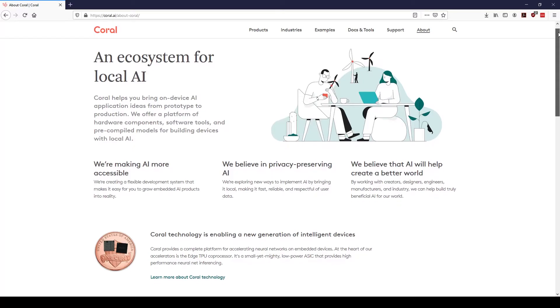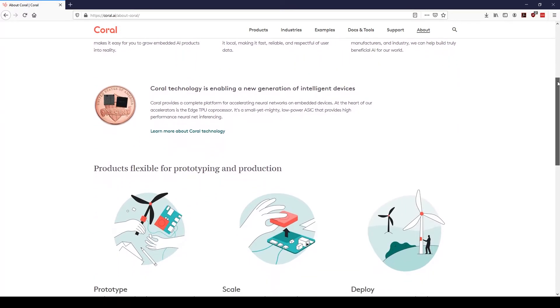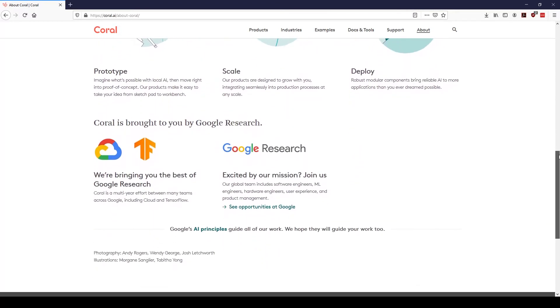Coral is a complete toolkit to build products with local artificial intelligence. Local meaning on the device, as opposed to in the cloud on a server farm — the calculations are executed on the device. NXP and others also call this edge computing.